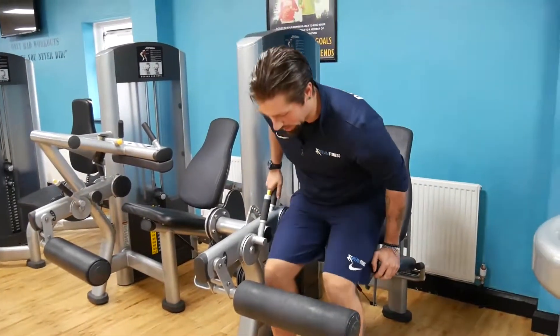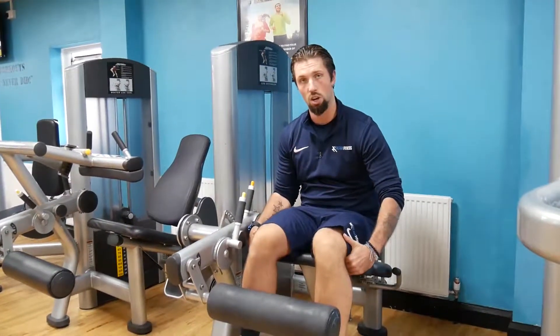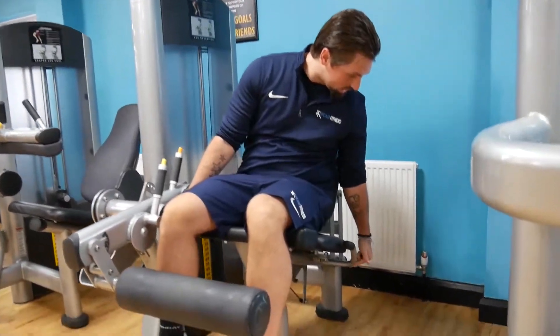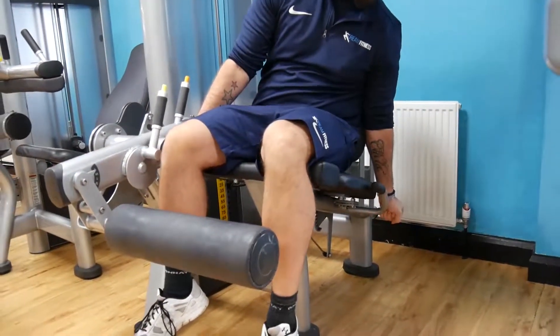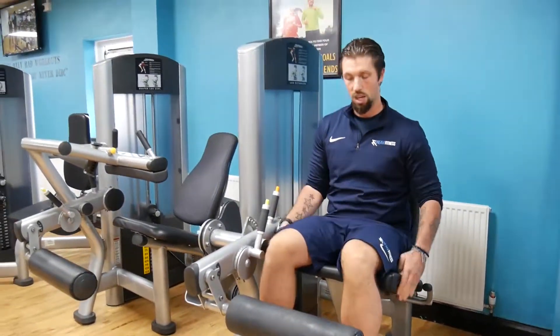First of all we sit onto the seat, making sure we have adequate room behind our knees on the seat. If you don't, by pulling up the handle that's behind the arm grip outwards we can adjust the seat. Bucket in place, hit the click and now we're ready to go.